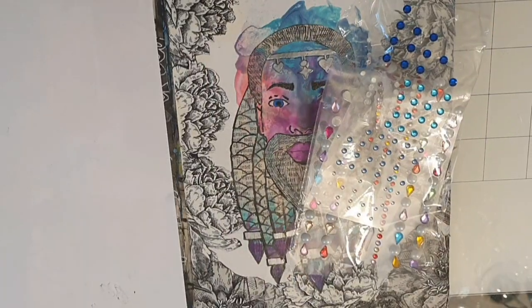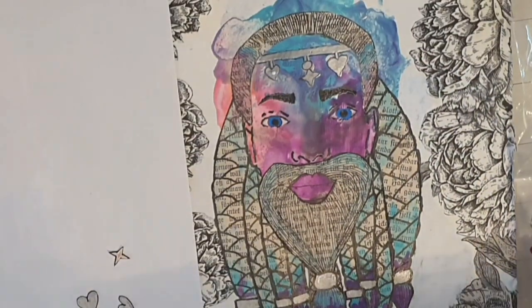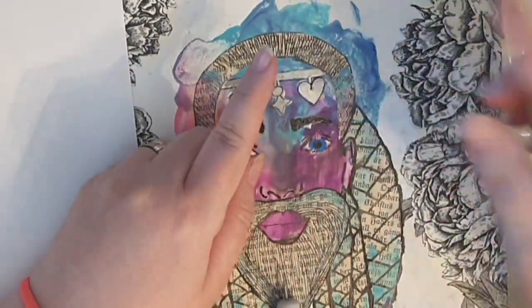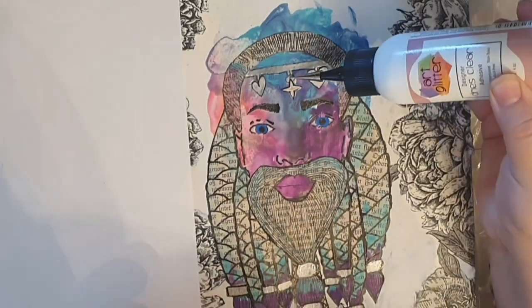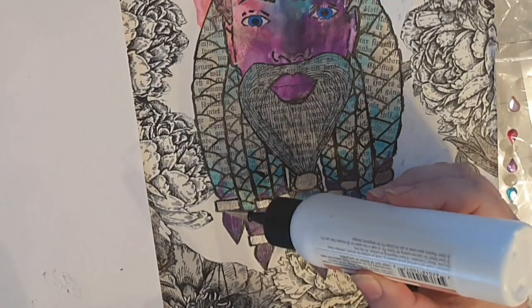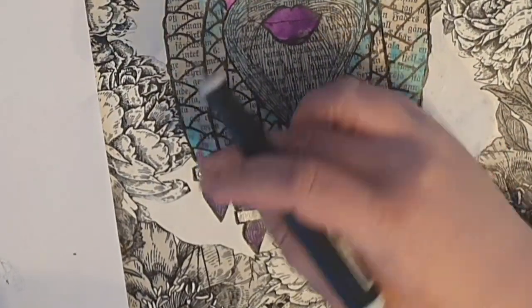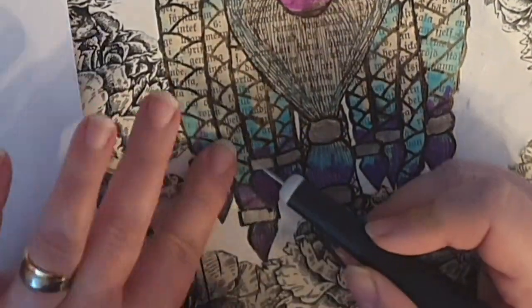Now I'm going to bling this person up with rhinestones. First I fix the headband by cutting out a star and two hearts, coloring them and gluing them over the heat-embossed stars and hearts. Then I start gluing down these cheap plastic stones over the star, on every silver clamp in the braids and beard, and along the whole headband.